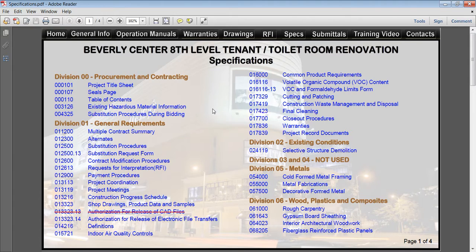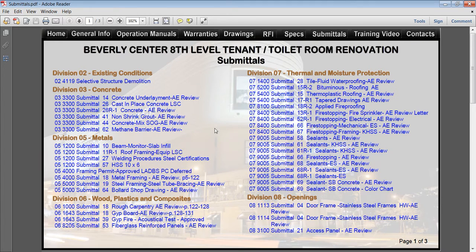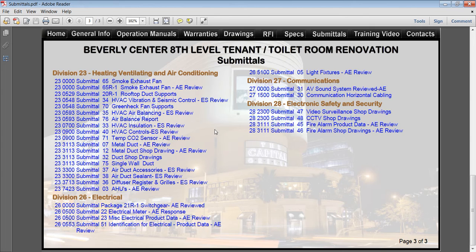Manuals Access has sold these systems throughout the US. Submittals are the product information and linked in order of spec section. You're going to be thrilled with the system, and so will the owner.